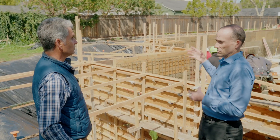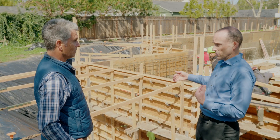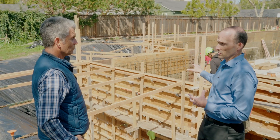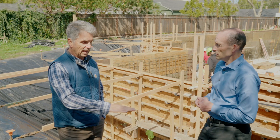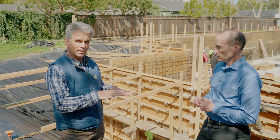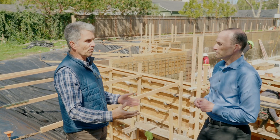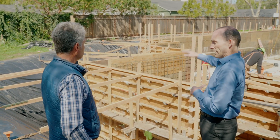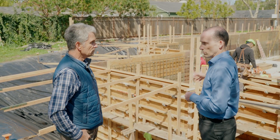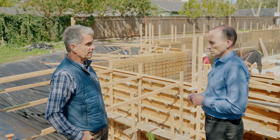All of that survey work is done before the foundation crew ever arrives. When the foundation guys get here, they drop lines directly from the surveyor's marks to define exactly where the house is. They're given a top-floor elevation and offsets from the corners, placed outside the work zone. This process applies to all types of foundations, not just basements — any type of footing.